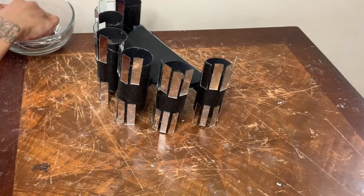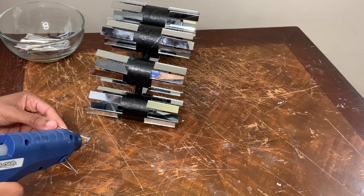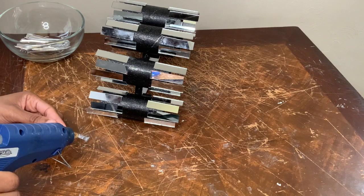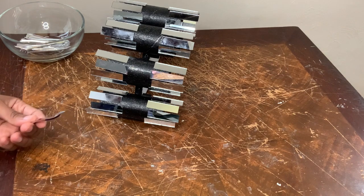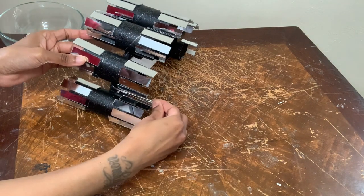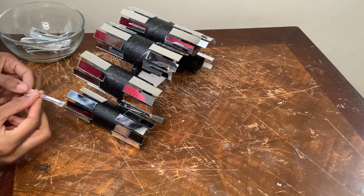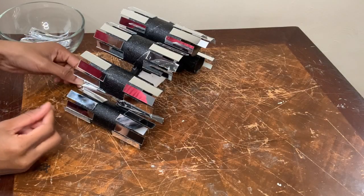I'm using more of those spoon handles, and this part was a little bit time consuming because you have to actually hold the spoon handles into place while the glue dries. I'm placing two spoon handles at the bottom and also two spoon handles at the top.